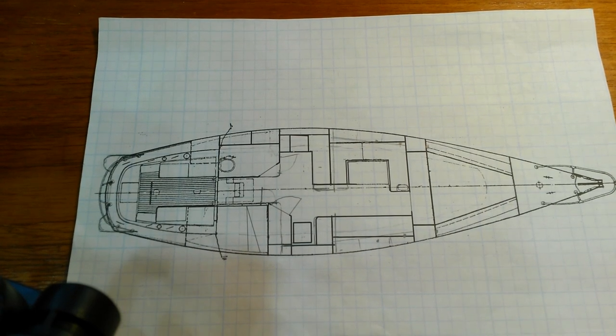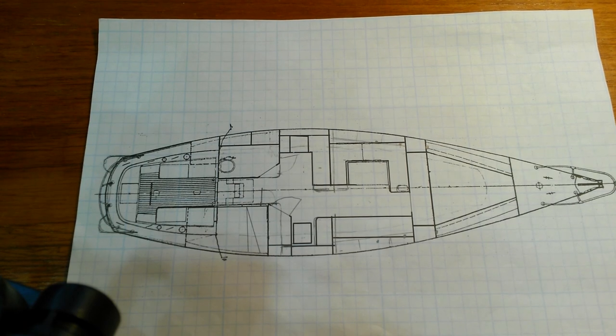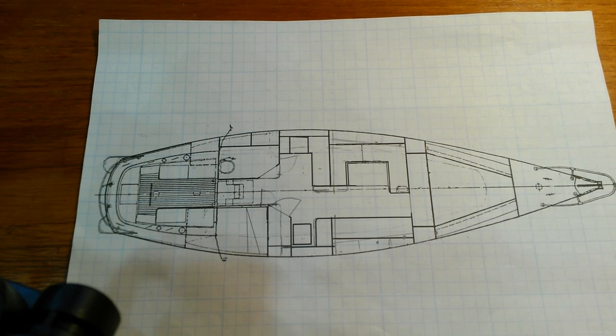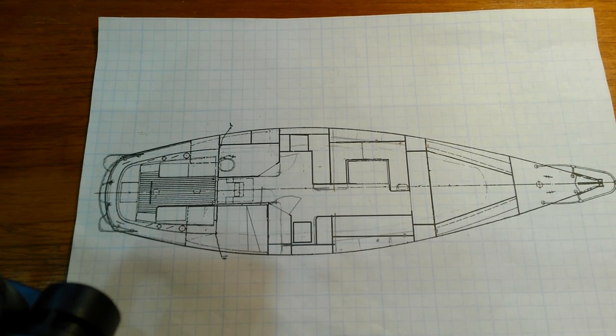My next steps are to start working on replacing the core of the deck. Once I do that, I can put the toe rails back on, get everything watertight, and then start building the interior.